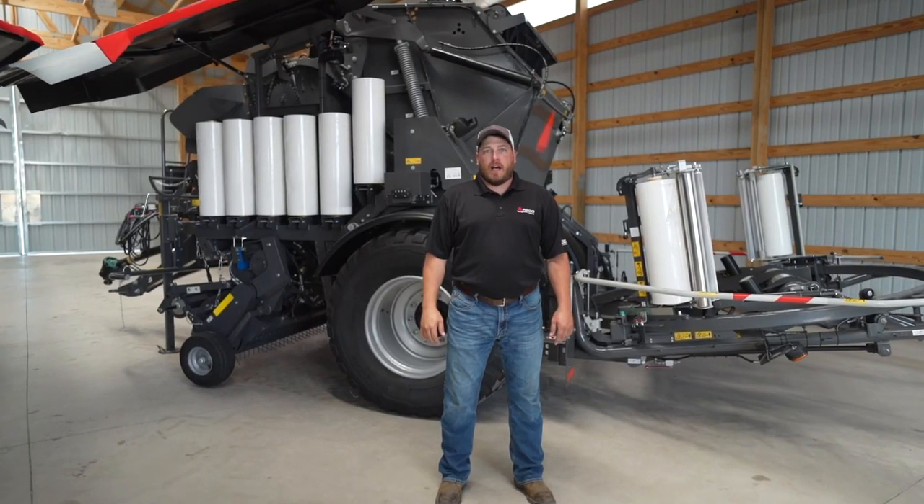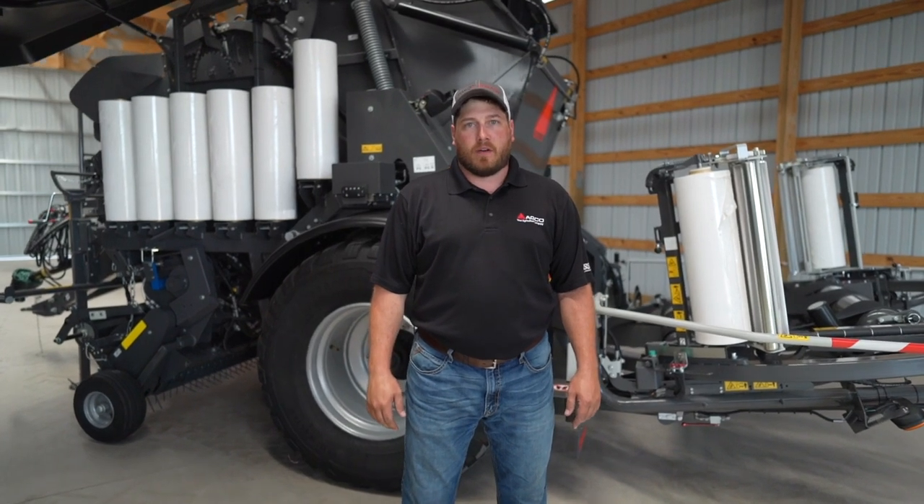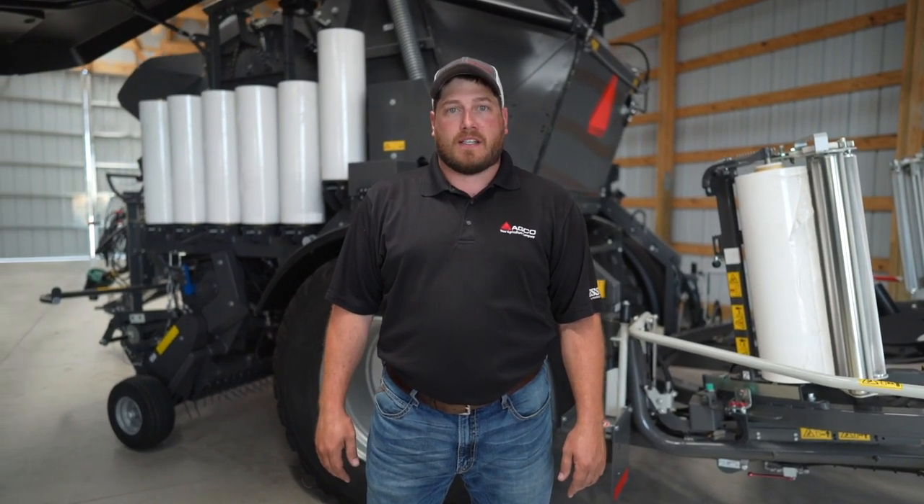Hi, my name is Dane Mosel. I'm the marketing product specialist for Massey Ferguson and Hesston by Massey Ferguson Hay Equipment. Today I'm going to talk to you about the RB4160 Pro-Tec.